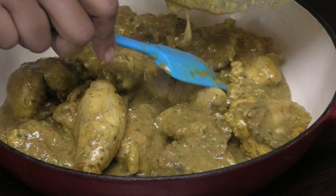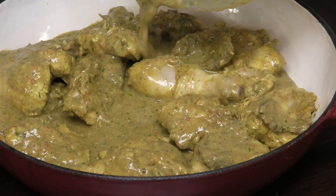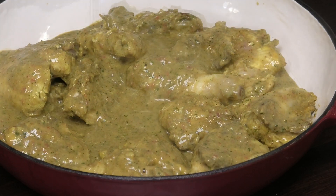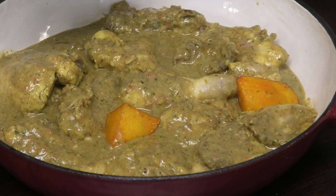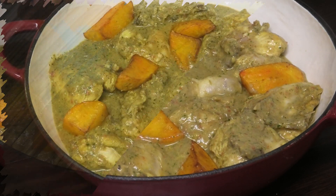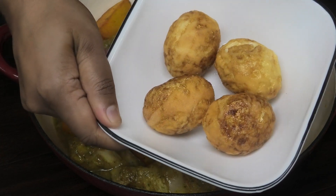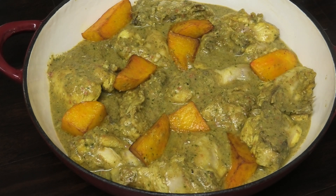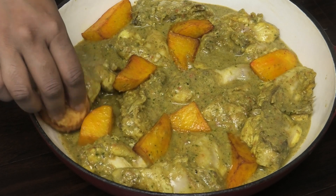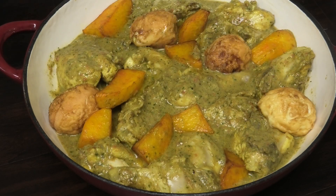Once you've added all your seasonings to the chicken, empty everything into a pot. I'm using a wide-bottom pot so it cooks evenly. Add in all of that sauce, then in go the potatoes that we fried — just nestle them in between. I also have my hard-boiled eggs that I fried after. I'm going to nestle the eggs in between the chicken, and now I'll top it with the fried onion.